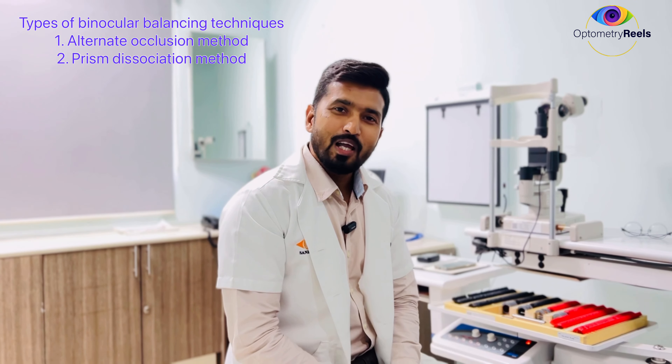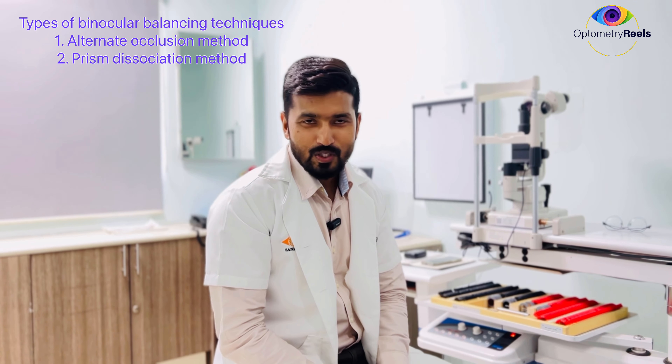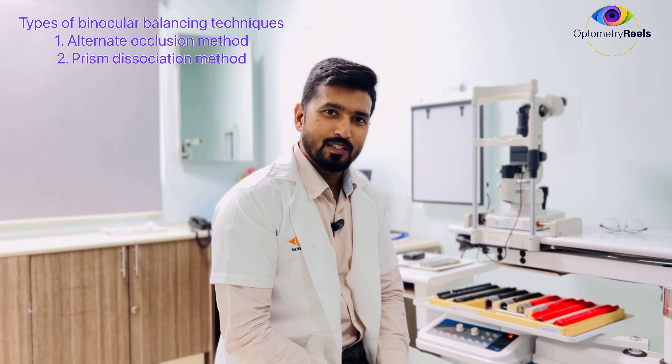Though there are various techniques, today in this video I will be talking about the alternate occlusion method as well as the prism dissociation technique.